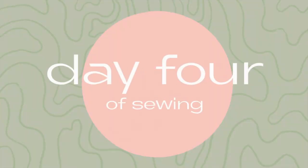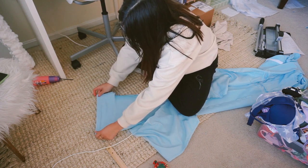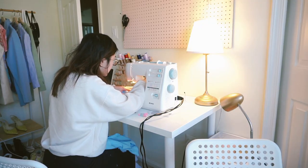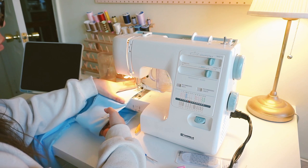Today is day four of sewing this jumpsuit. Today was all about adjustments — I'm a little shorty so I had to hem the pant legs, otherwise it wouldn't fit me. I also love how the back of my hair is just a rat's nest and I look worse and worse each day of this process.